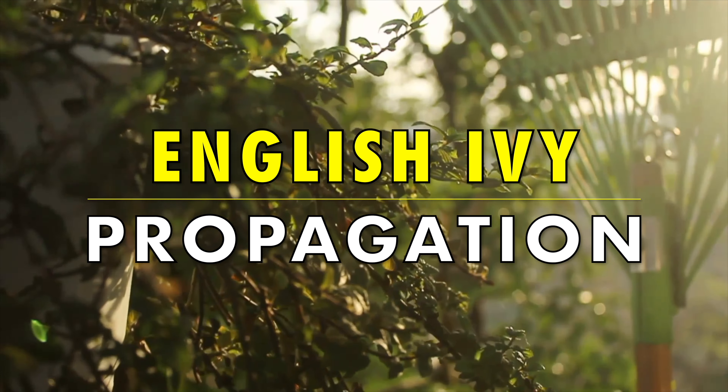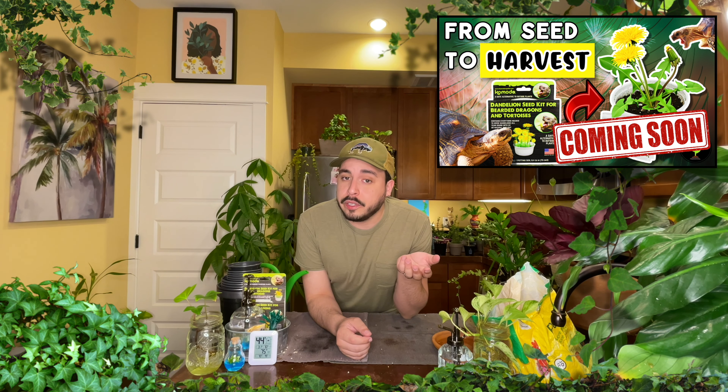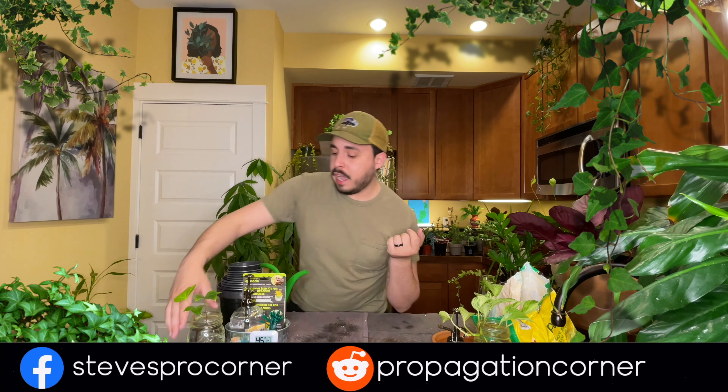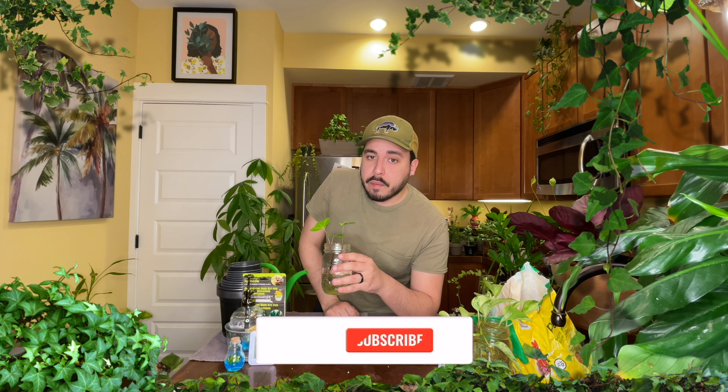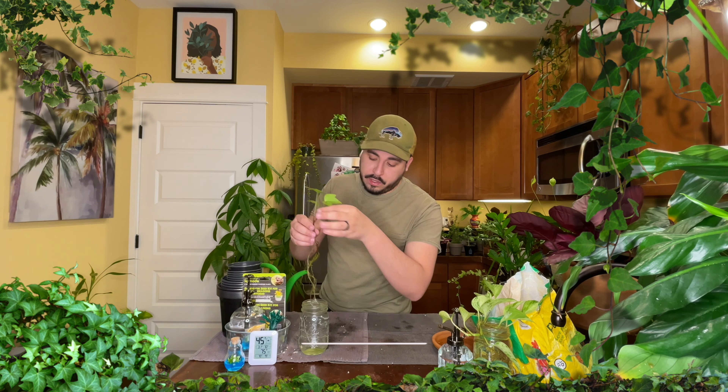Alright, so while I'm at it, since those dandelions are taken care of, I'm going to go ahead and take the opportunity, since I'm already set up, to take care of this little ivy cutting that I've had in water for — I would say — more than a couple months now.